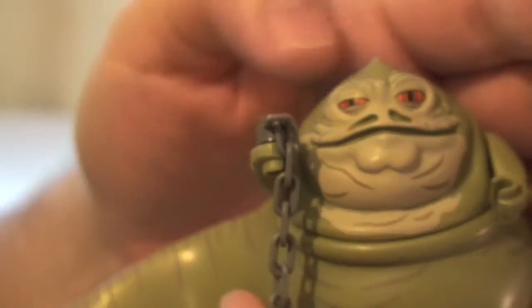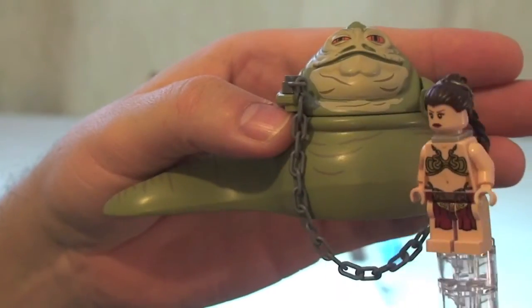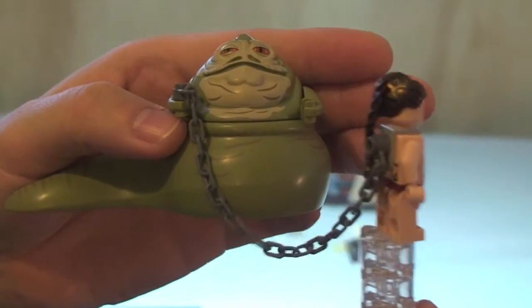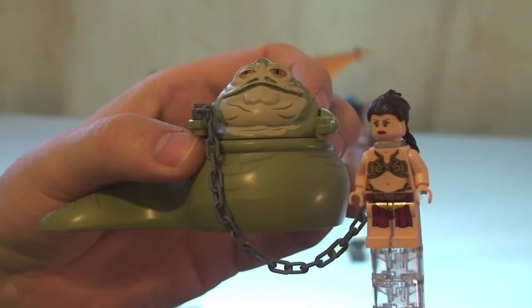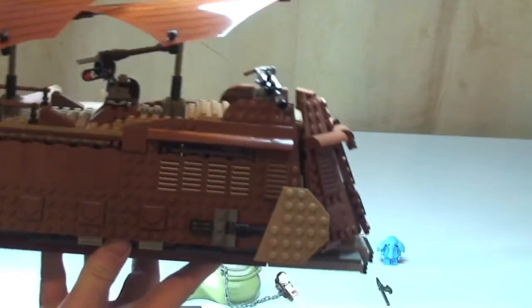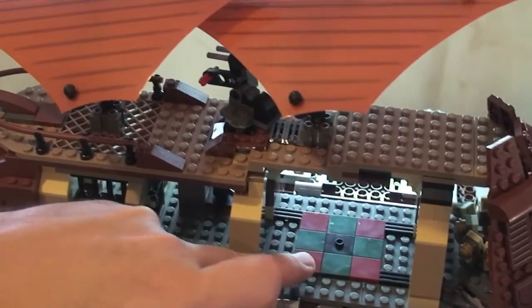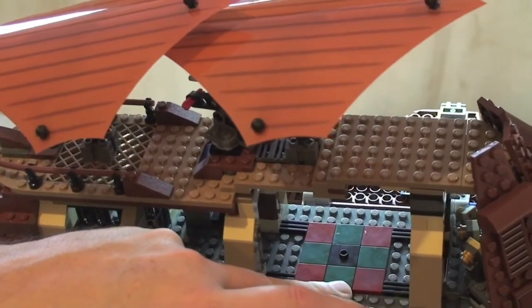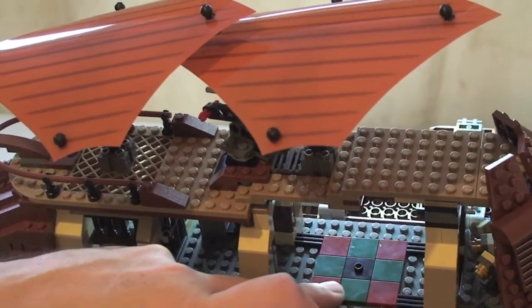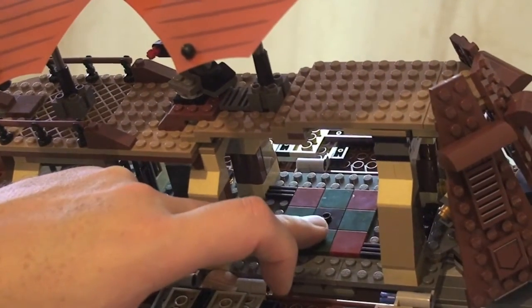I just wanted to show you what this looks like with Jabba obviously holding the chain, so you can now see the chain in his hand dangling down with Princess Leia attached to that chain as the prisoner. Now that I've got the minifigures out of the sail barge, you can see the platform where Jabba sits - the red and green 2x2 tiles and this modified 2x2 tile with the raised stud which is what Jabba sits on himself.